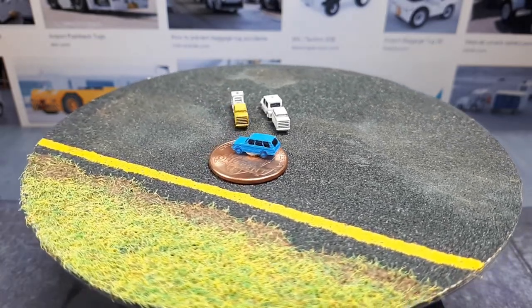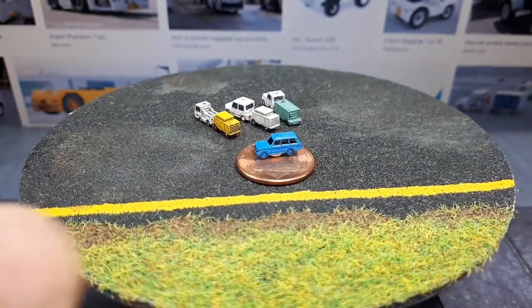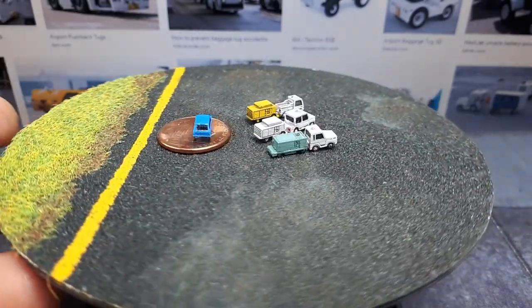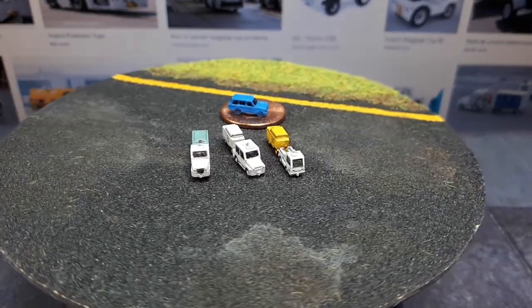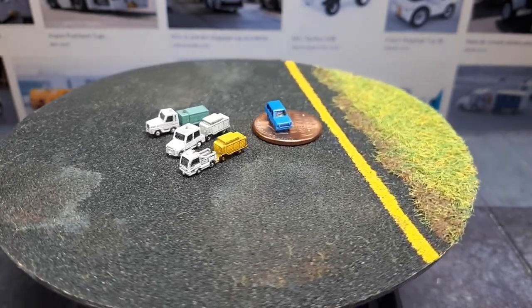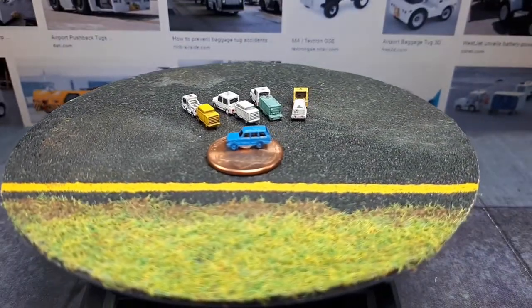The next one is a Comet 6 tractor, so it's definitely bigger — maybe hard to tell at 1:400 scale — but it's a different design entirely. It looks like just two seats in the back. The next one is called a Comet 8, and those are pulling different trailers.